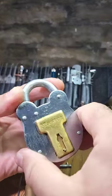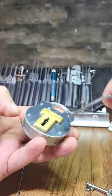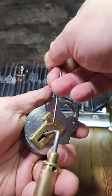This is a Master Lock 2750D padlock and as far as Master Locks go, it's not bad. I don't think it can be bypassed so we're going to have to pick it.